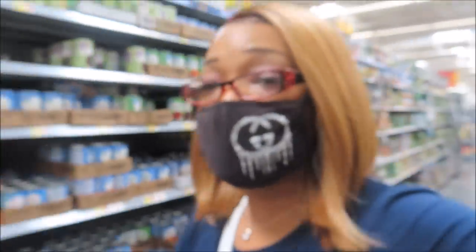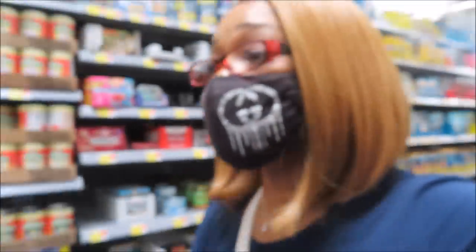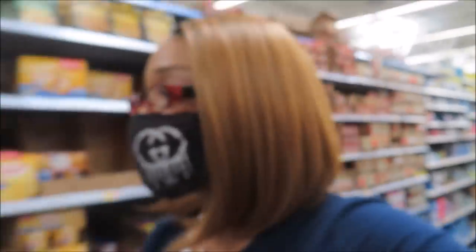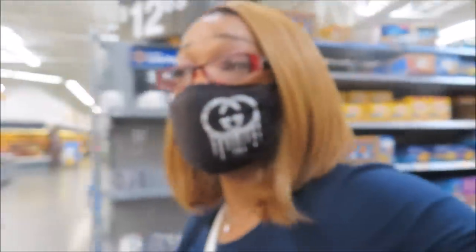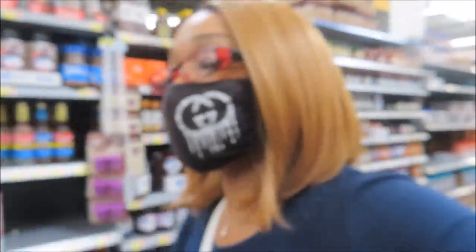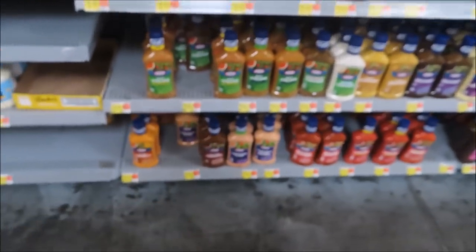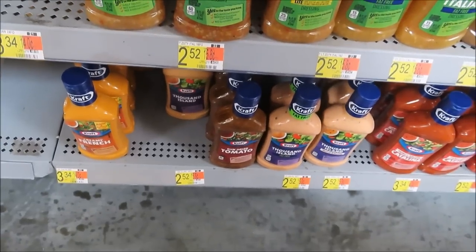So glad it is not packed up in here, y'all, because baby, when I come up in this Walmart the lines be so long — not today! I cannot believe it. I'm gonna hurry up and grab what I need before it gets crazy. Let me find the salad dressing real quick and then head over to the other side to pick up my peppermint oil and my wig spray. I hate this camera — it's looking blurry for some reason.